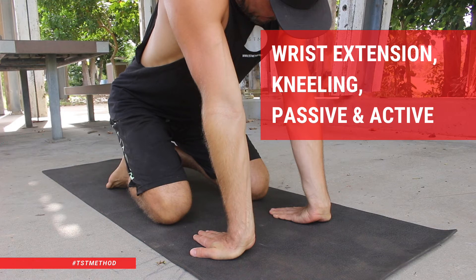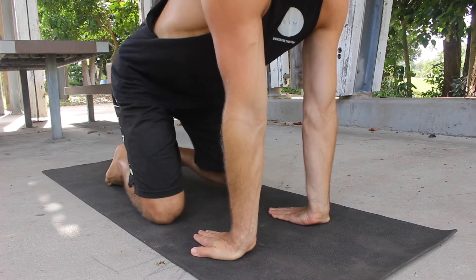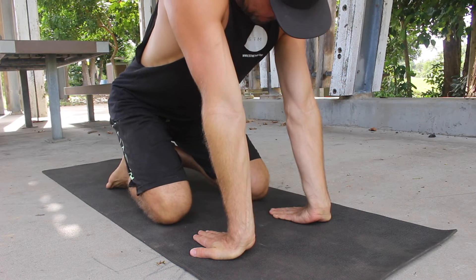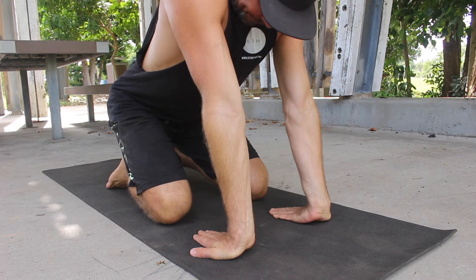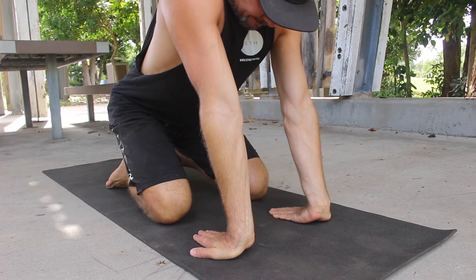Wrist extension, kneeling, passive and active. Wrist strength and mobility are critical for both gymnastics and weightlifting movements. This kneeling passive and active wrist extension exercise comes from Emmet Lewis and The Handstand Factory.